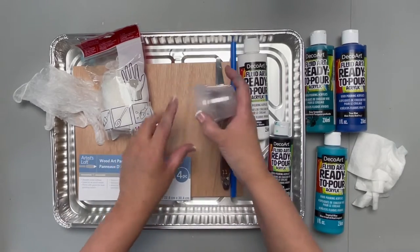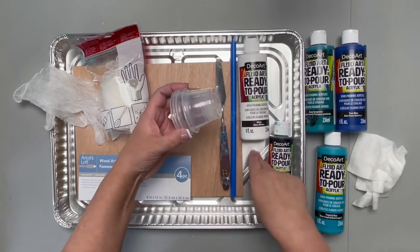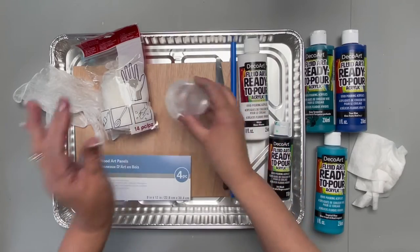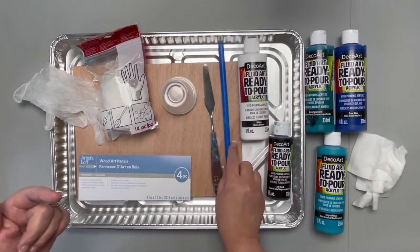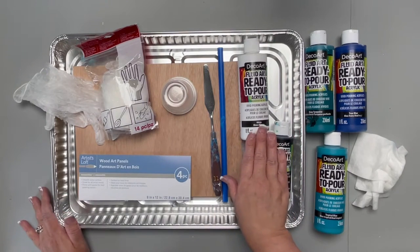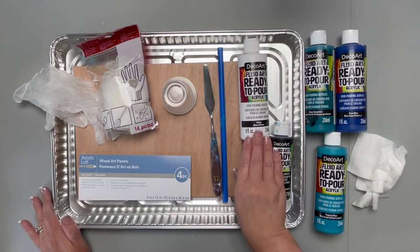You want something to prop your surface up off of the tray, so I have these little plastic cups, a palette knife, a straw, and the DecoArt FluidArt Ready-to-Pour Acrylics.